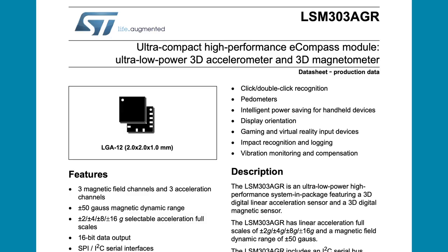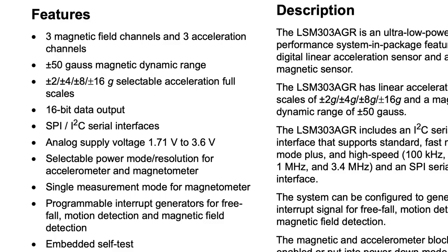Looking at the features, you can see the range of the accelerometer can be set to 2, 4, 8, or 16G. And it's capable of detecting free fall.